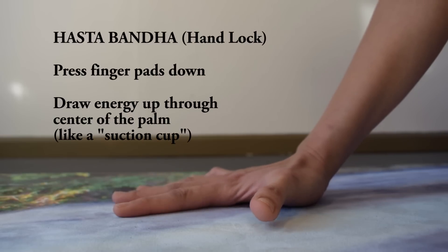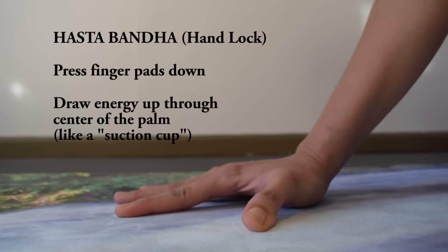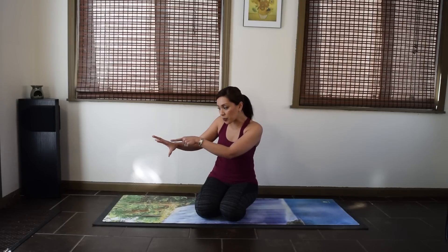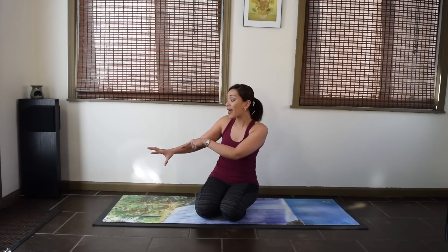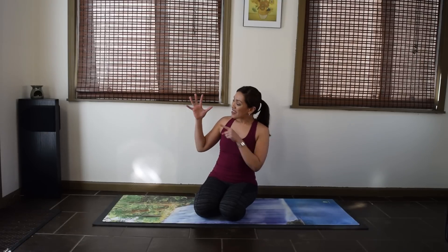Think of something under your hand that you're trying to protect, but the finger pads are firmly rooted to the mat. In that technique, you're pressing down to draw energy up. That energy will travel all the way up through your arm, through your shoulder, so that should ease some pressure off your wrist — you're not pressing down a lot of weight on the heel of your hand.